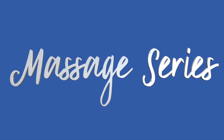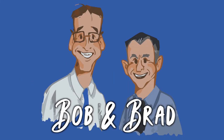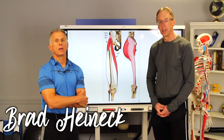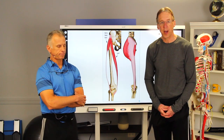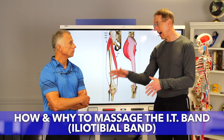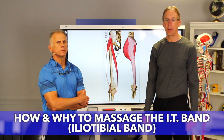Bob and Brad, the two most famous physical therapists on the internet. Hi folks, I'm Bob Schrupp, physical therapist. Brad Heineck, physical therapist. Together we are the most famous physical therapists on the internet. Today we're going to show you how and why to massage the IT band.